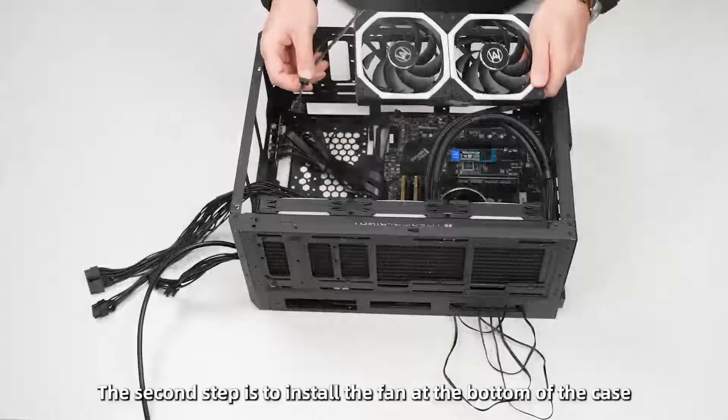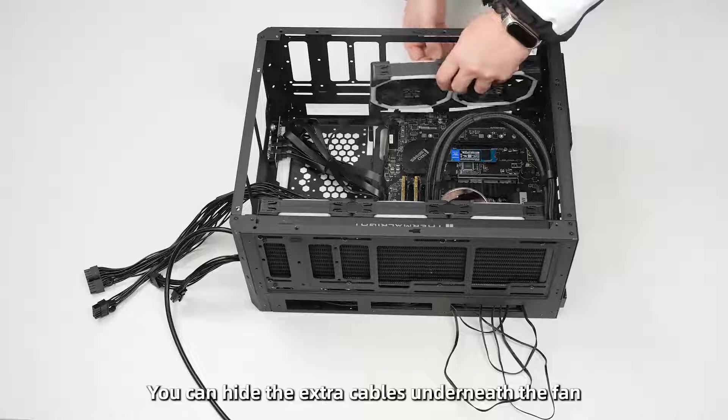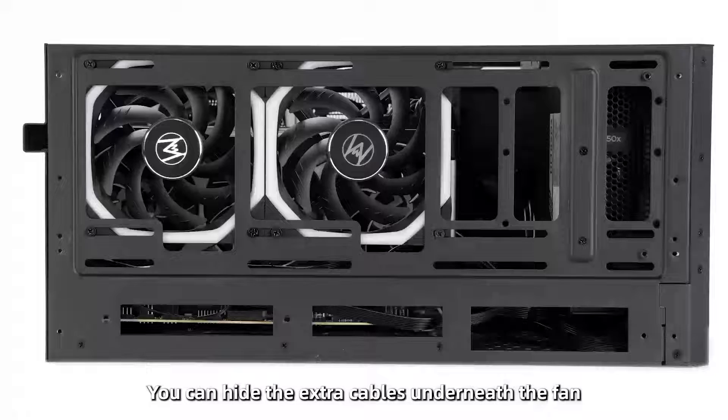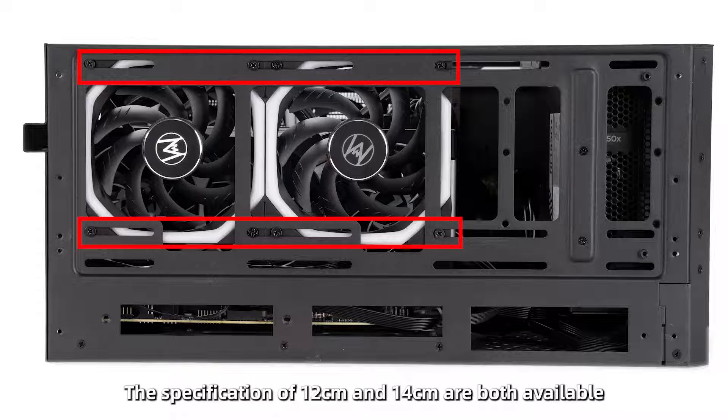The next step is to install the fans at the bottom of the case. You can hide extra cables underneath the fans. The bottom of the case is compatible with two fans, and both 120 mm and 140 mm specifications are available.